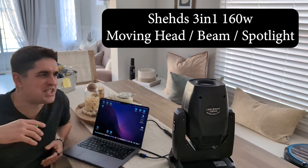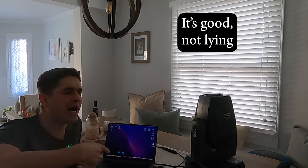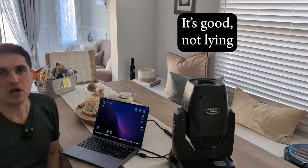Welcome to my kitchen edition of the Sheds LED 3-in-1 160-watt moving head beam spotlight. This thing is killer. We got it sent out by the good people at Sheds. I just wanted to give you guys a rundown of what it can do, the functions that it has, and the things that it's capable of.